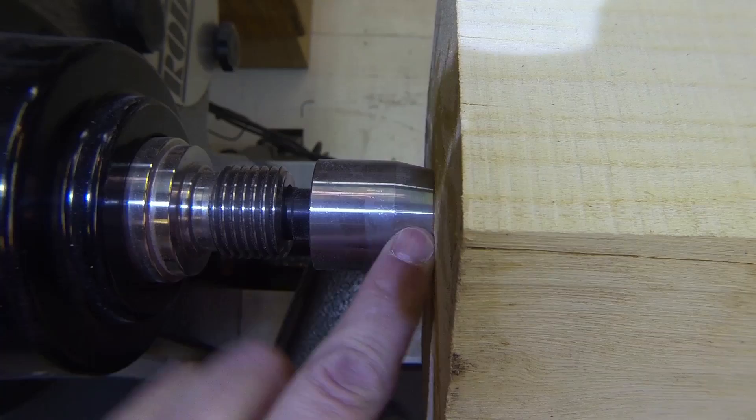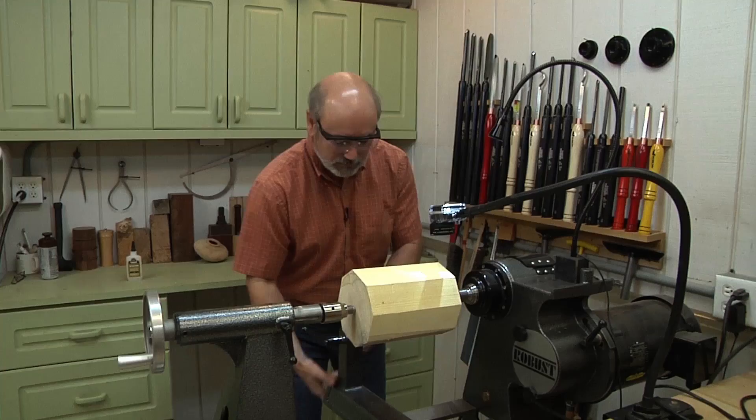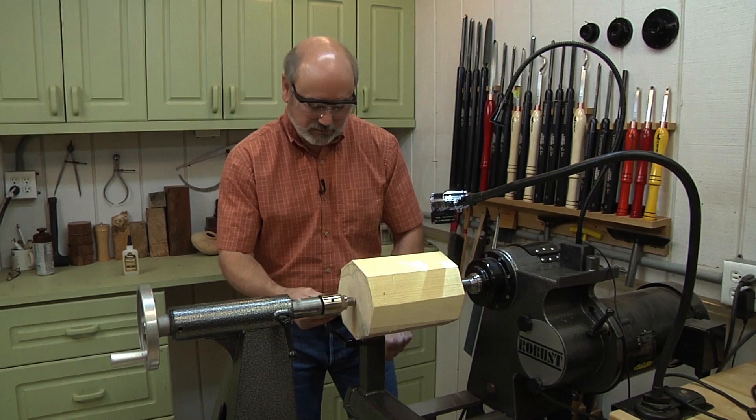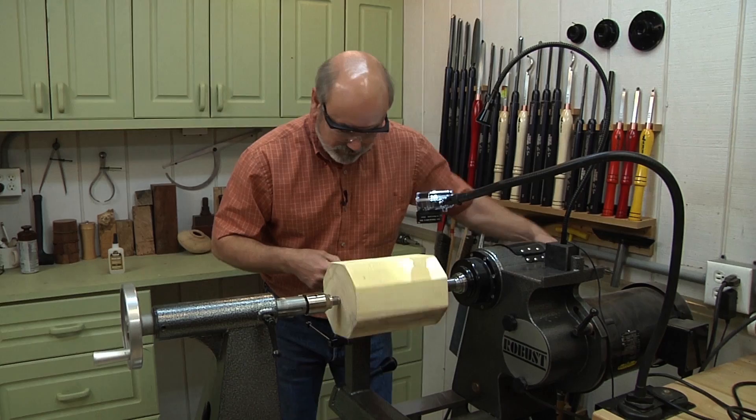The first thing we want to do is rough this out. I'm going to get my tool rest about midway, rotate by hand to make sure nothing is touching — look how centered that is. I'll grab my roughing gouge and start cleaning it up.